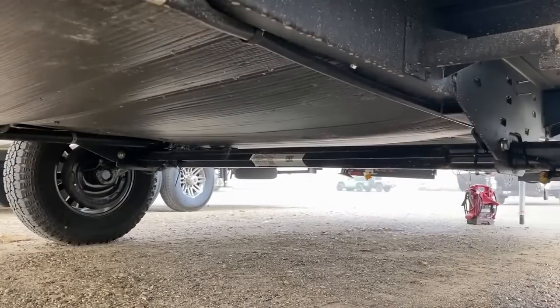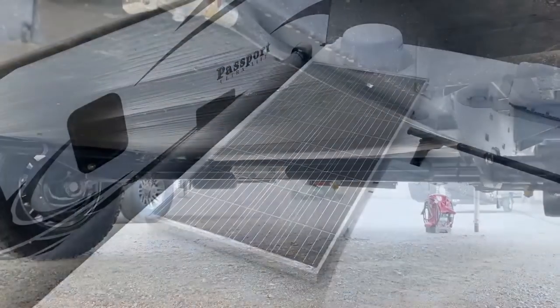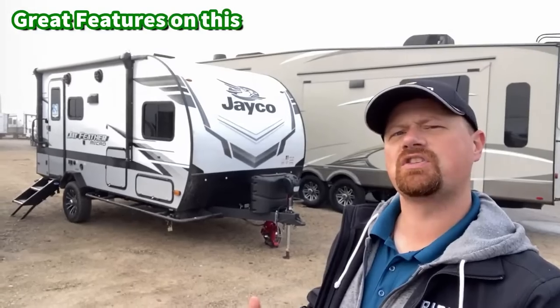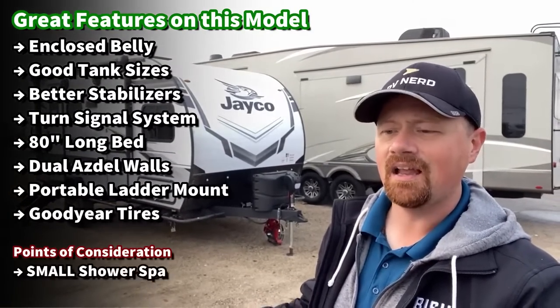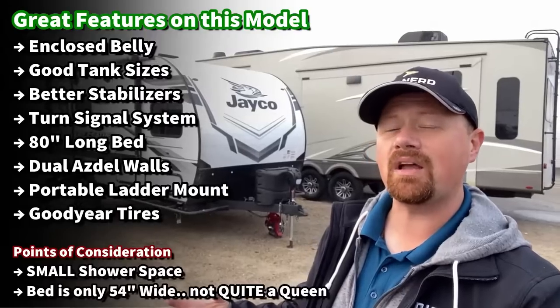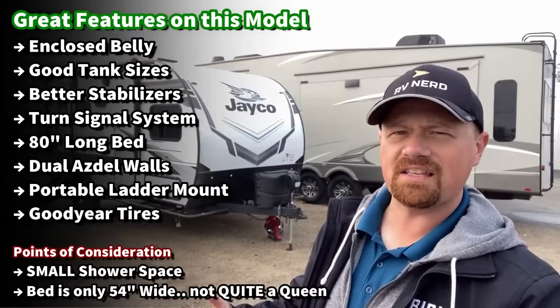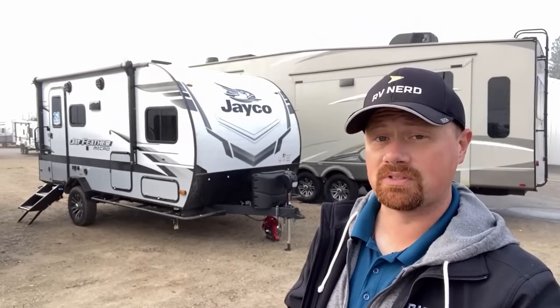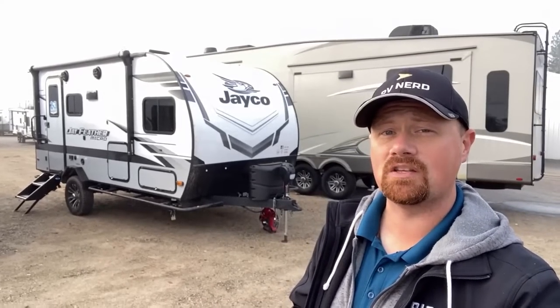These are double ASDEL walls — Jay Feather Micro has always had that; it's kind of where Jayco cut their teeth using ASDEL in the walls. They've changed up the ladder situation on this one a little bit — I'm curious to know what you think about that. They went with a telescopic ladder but gave it a place to mount and store on the RV, so you don't have to haul it inside and outside wasting cargo space. There are good features and things I think you're not going to like — not everyone's going to love the way the front bed situation measures out.